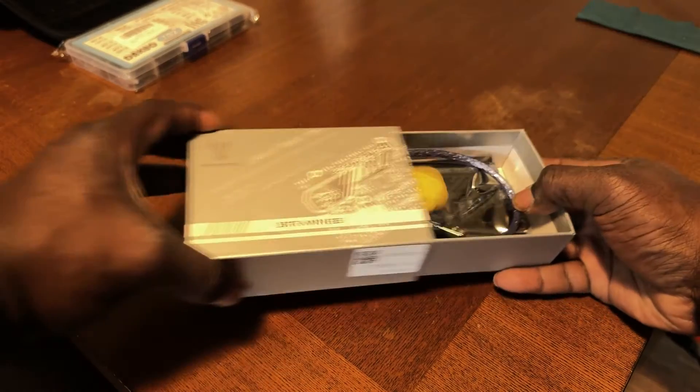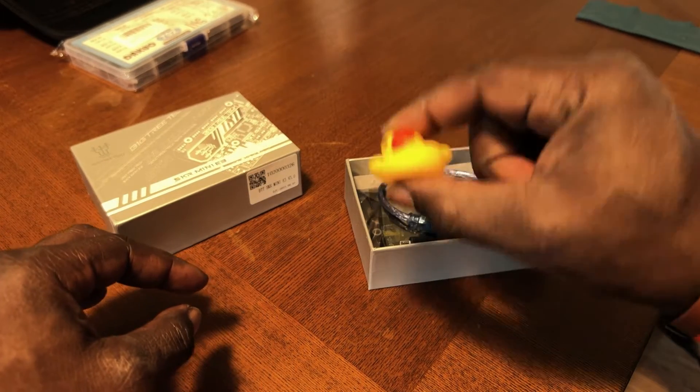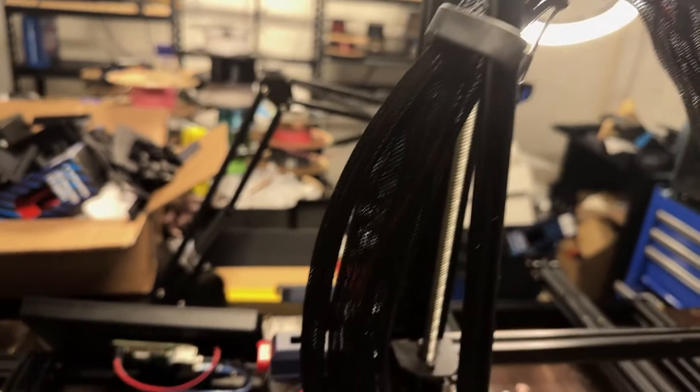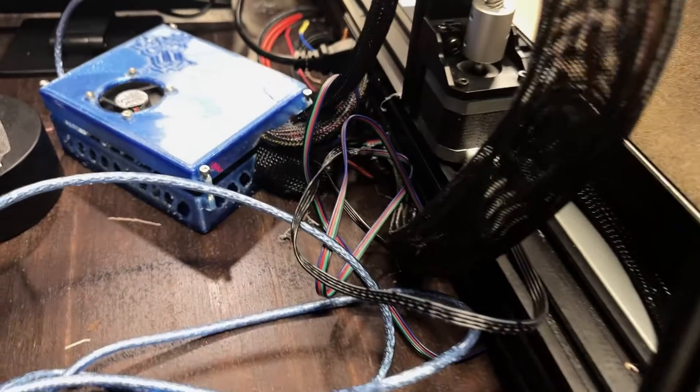First up, we're swapping the original motherboard for the BigTreeTech SKR Mini E3v3. I used Klipper as the firmware with the Raspberry Pi. I'll leave a link in the description for BigTreeTech's GitHub files for this firmware. I hit a snag with the hot-end PCB wires — the stock printer cable just wouldn't play nice, so I wired it directly to the motherboard. A bit of a puzzle, but totally worth it. If you're handy with a multimeter, you'll probably be able to figure it out.